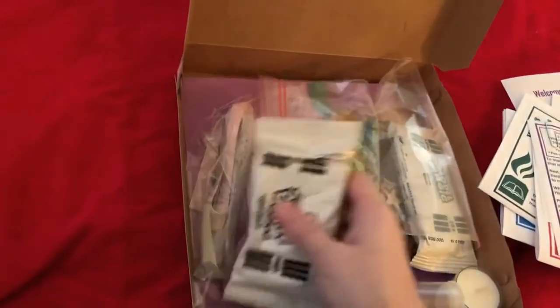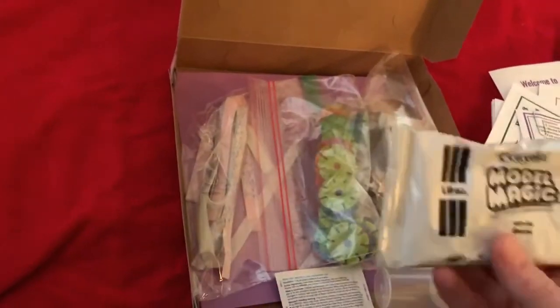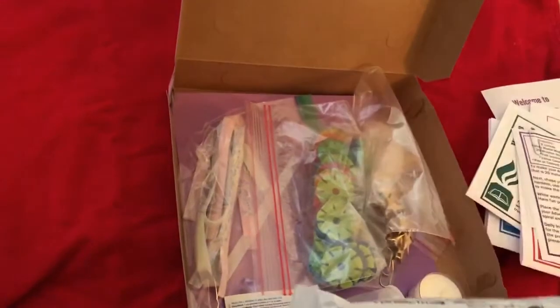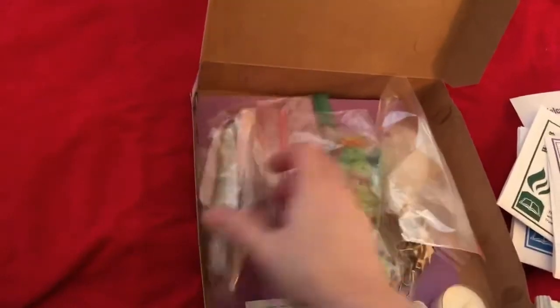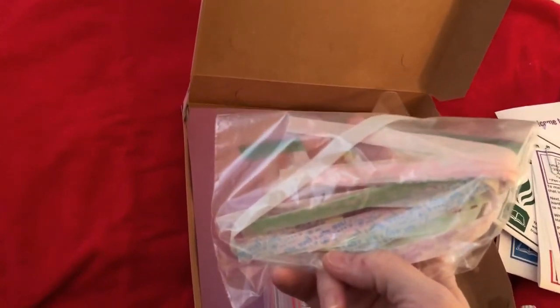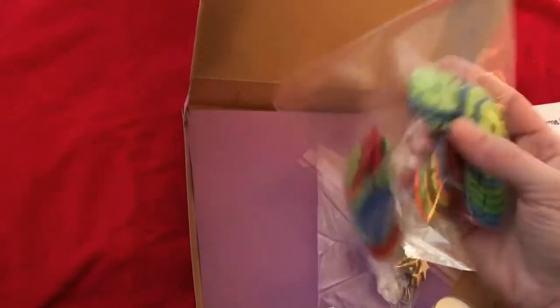In your box you're also going to see two packages of Model Magic — one and two. You're going to have some interesting little strips that are going to be turned into something really cool that you're going to really like. I don't want to give away all the secrets, but it's going to be fun.